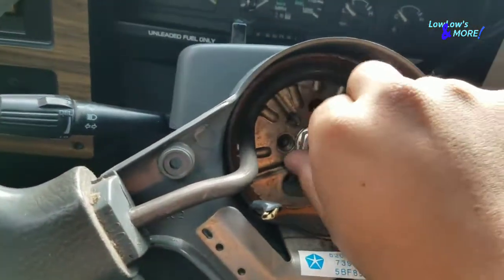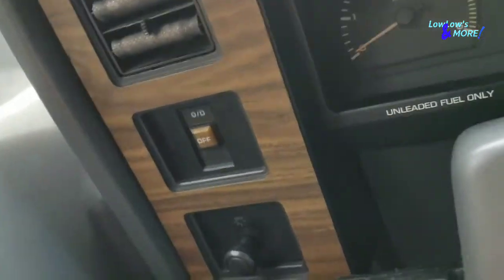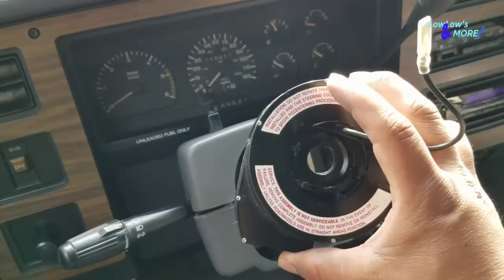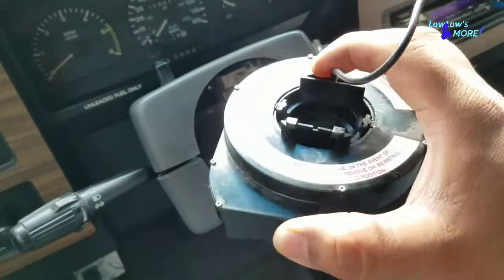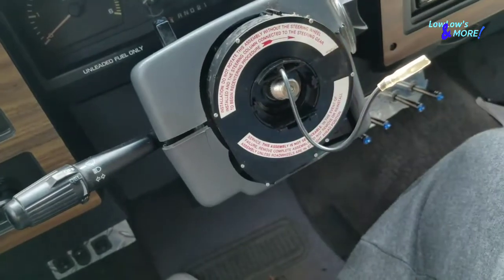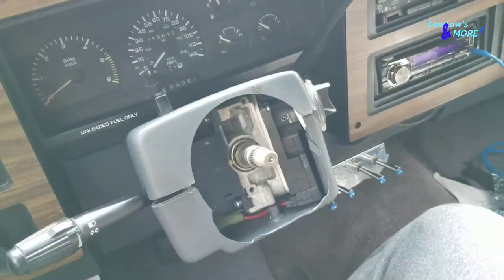Once the steering wheel is loose, take the nut off all the way and the steering wheel comes right off. Here's my horn assembly — as you can tell I'm not going to be able to use this. I have to take it off completely because the adapter doesn't even fit if this is in place. So I have to take it off and I'm going to have to wire the horn somehow, give it a direct source power.